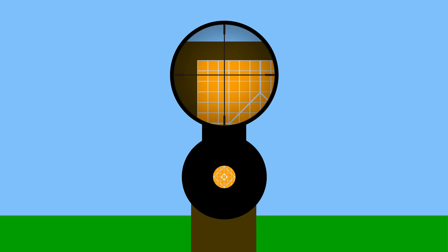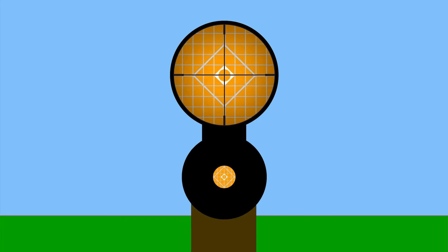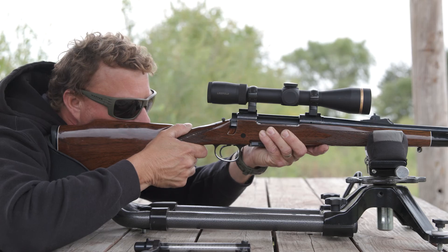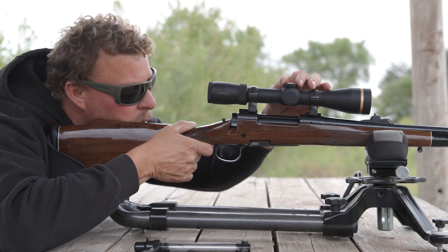Then, not allowing the rifle to move, adjust the scope's windage and elevation knobs so the crosshairs are centered on the same spot. Bore sighting is by no means perfect or a substitute for a full sighting at the range, but it will get you on paper, which will make sighting in that much easier.